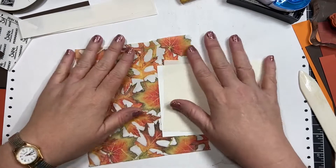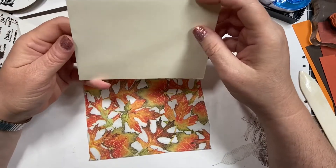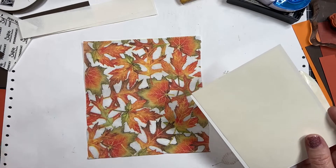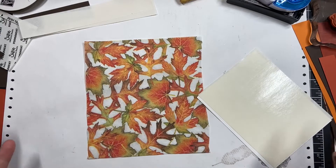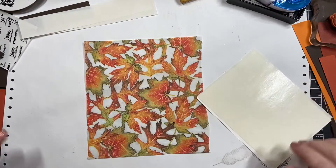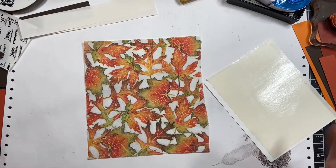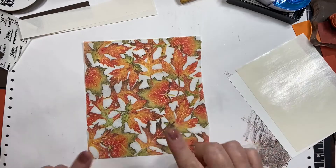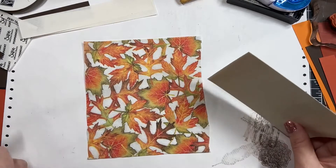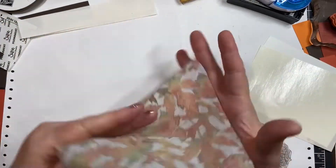Hi everybody, it's Tony Tesler. Today I want to show you something quick. My stamp club and I were working with napkins earlier and I got so caught up talking with everybody and having a good time that I forgot to show them the one thing I really wanted to. So I'm gonna go through — sorry for the mess — a basic napkin card, which is what we were doing earlier. Then the extra step is I want to add some clear embossing to the whole thing, and that's what I forgot to tell my girls.